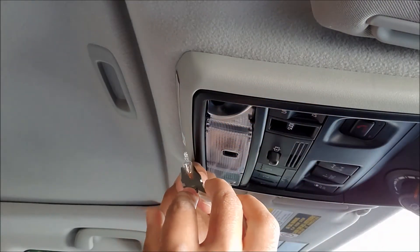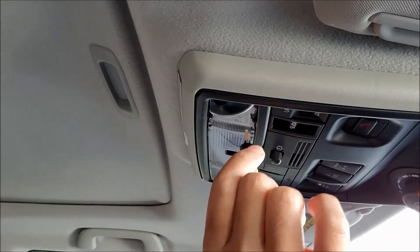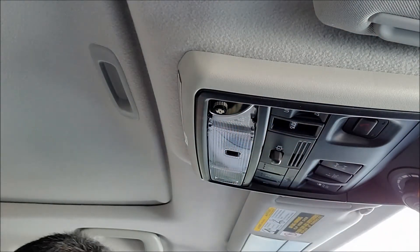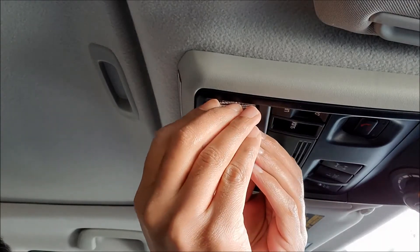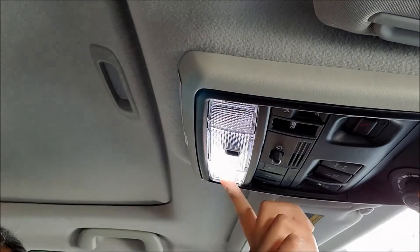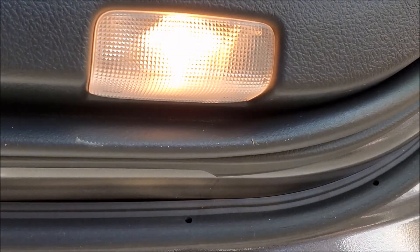Gently take the bulb out on the other side. Take the lens cover back — again, the big tab goes outside and the small tab goes inside. Press it in just like that.